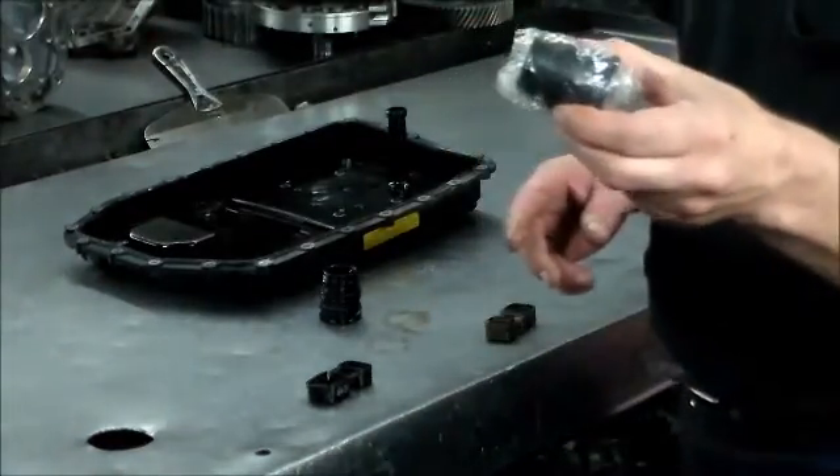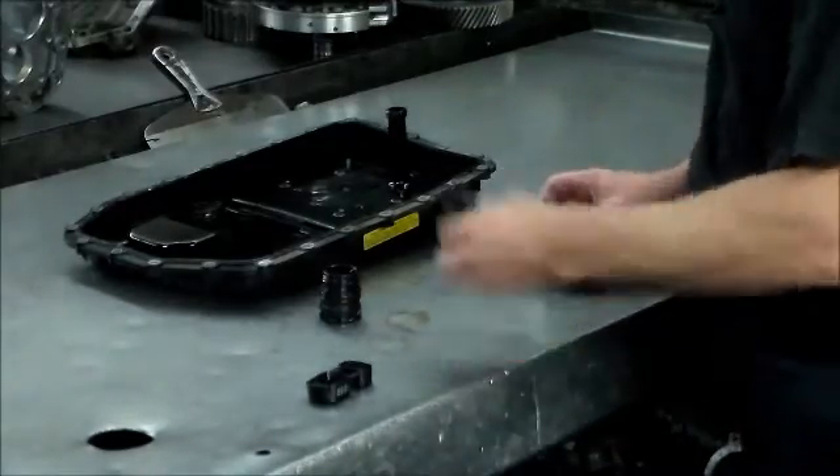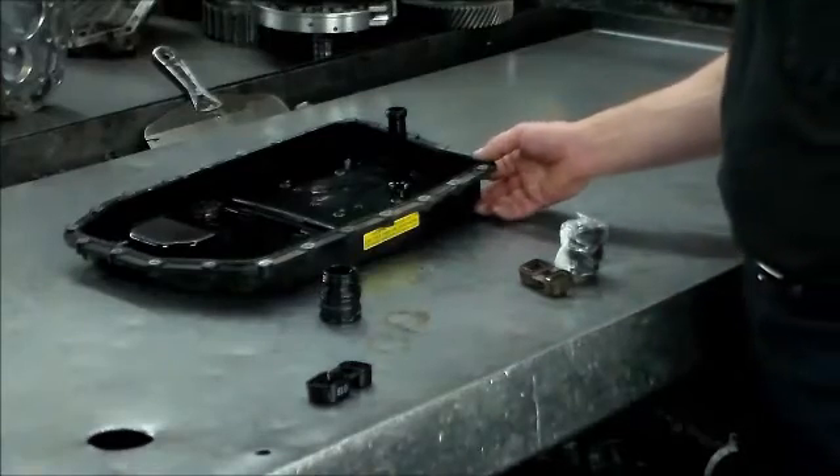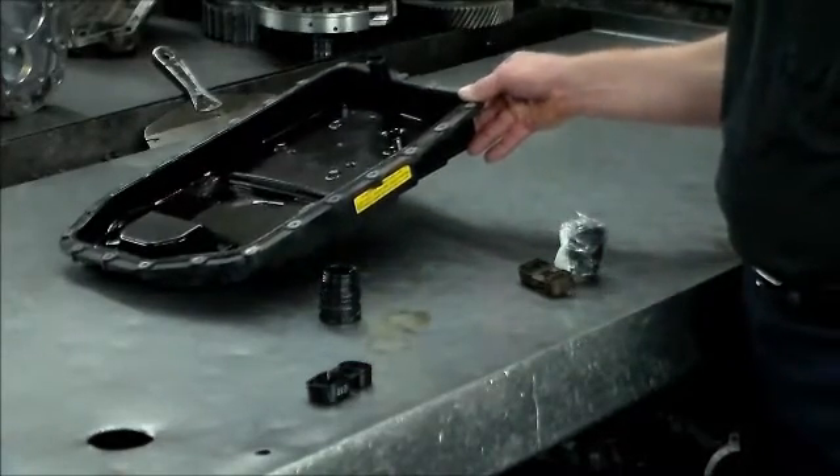I also like to keep a sleeve in stock because the sleeves like to leak, these like to break, and the pans I just order as I need them. The pan has the filter incorporated with it, and this one had probably 80,000–90,000 miles on it, so I always like to do that.